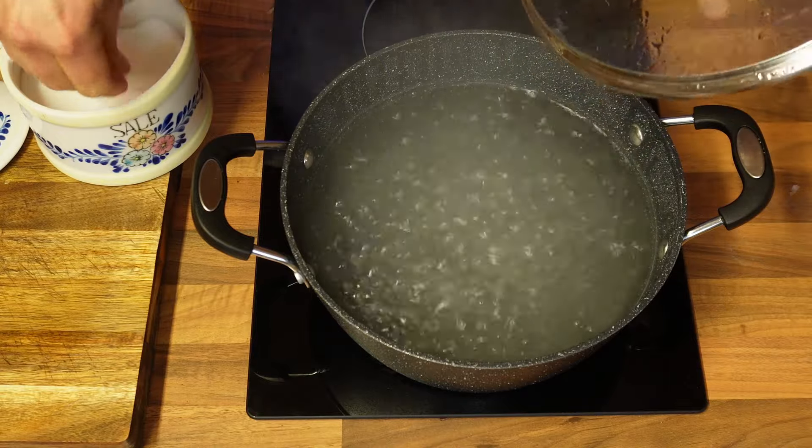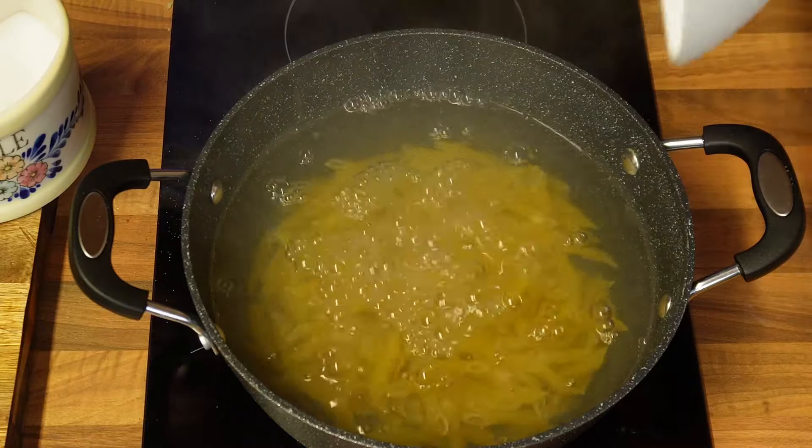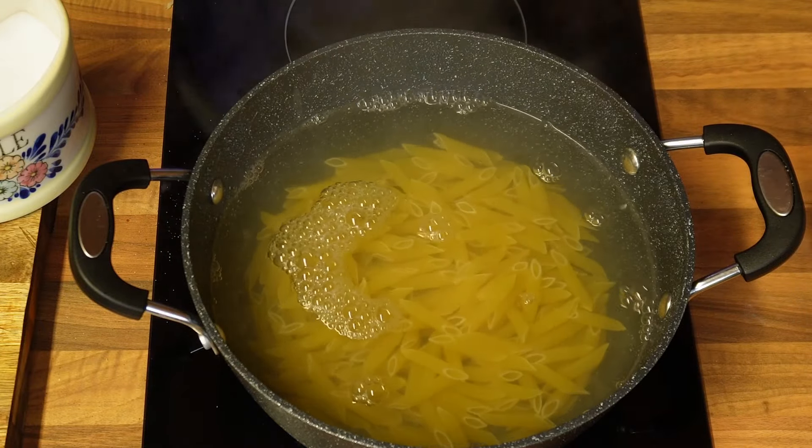My water is boiling, I'm adding a little salt and my pasta goes in. I'm doing pennette today, but you can use any pasta.